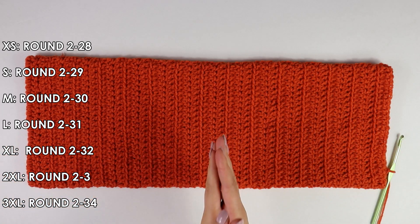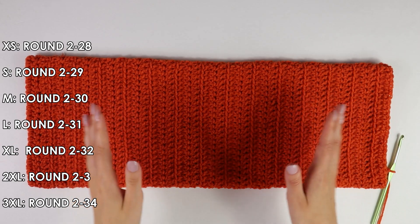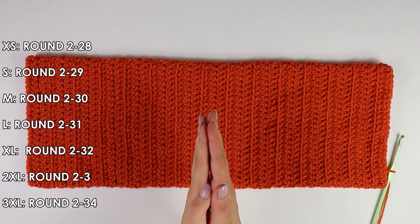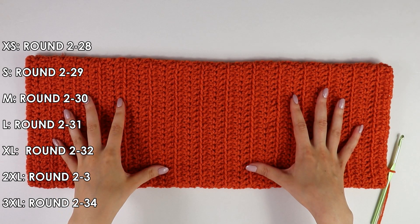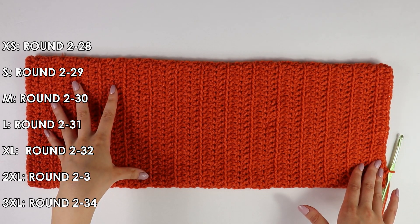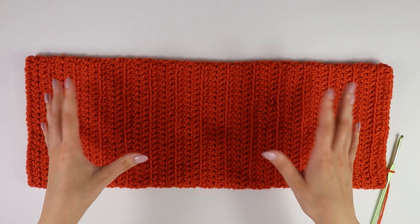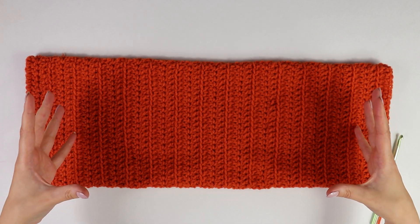This is what my sleeve looks like after 29 rounds with these front bar double crochets. Once the sleeve is all done, we're not going to cut and fasten off just yet — we're going to move directly to working the cuff. Let's get started on working the cuff.